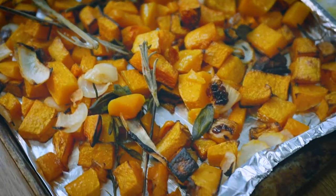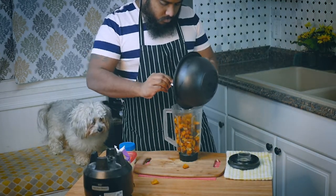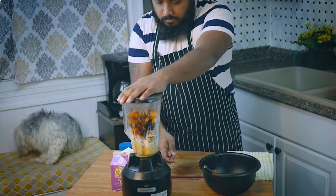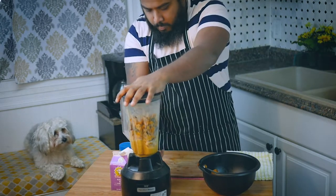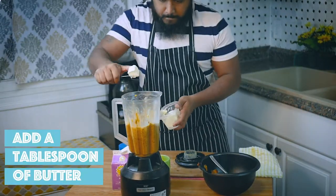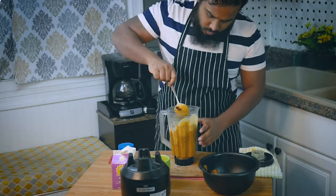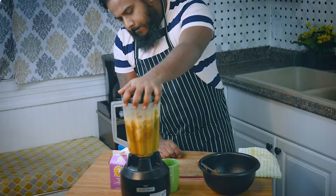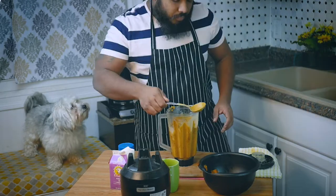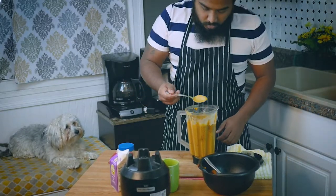After that, the process is pretty simple — put everything in a blender and start blending. A quick tip here: I recommend you don't fill up your blender three-quarters of the way, unless your blender is a really good and powerful one. If you're in that situation, fill it halfway — it may take a couple more minutes, but it will blend nice and smooth. Whatever liquid you use, in this case half-and-half and milk, add it in small increments so that you can control the consistency to your liking.